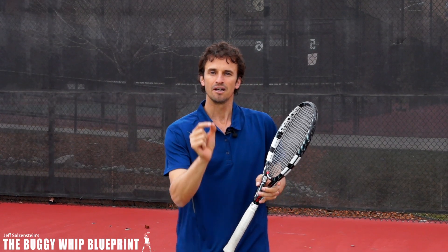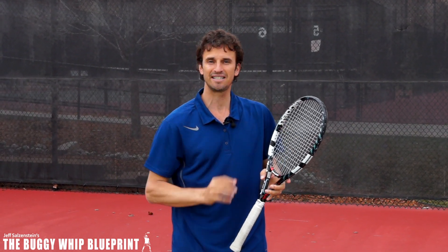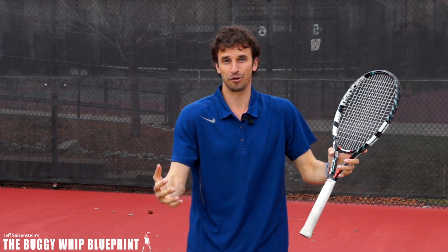Just realize the buggy whip that I teach — the fundamental that I teach — is not that different than that high drive finish that is going to help your forehand as well. I really hope you received a ton of value from this lesson today.